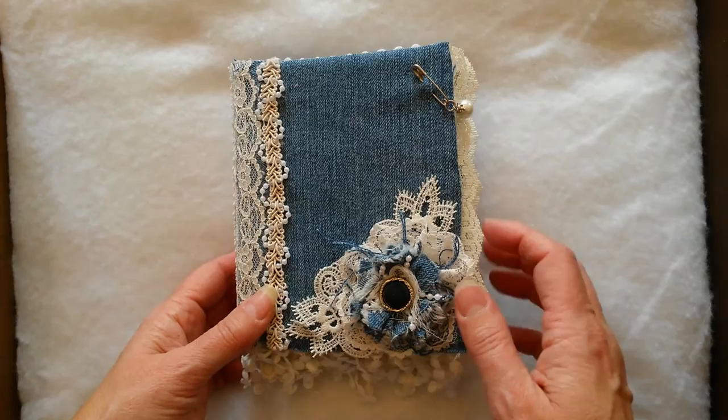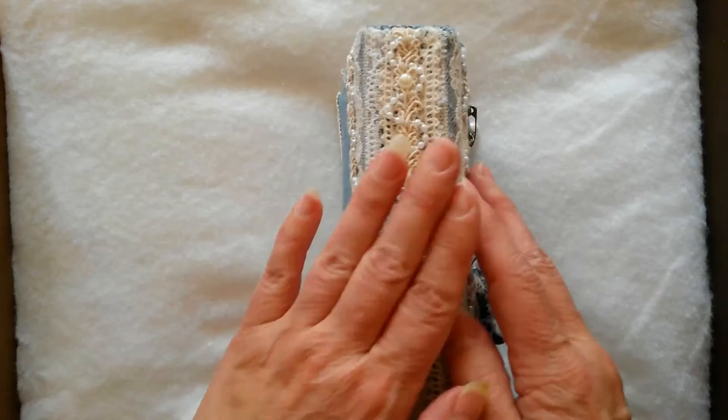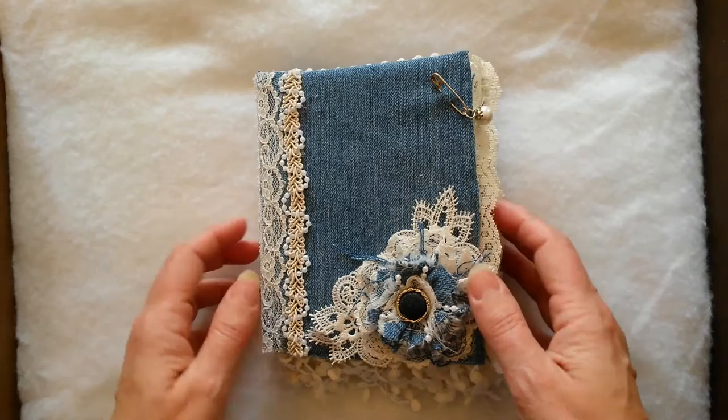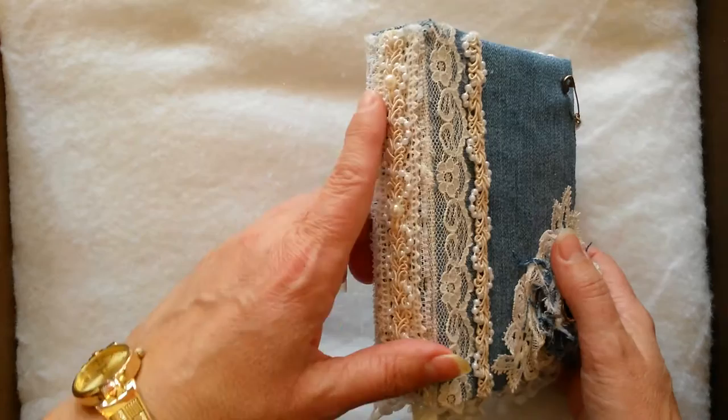I have used this similar binding method in the past, but what I didn't like about it was that on the spine here, they have us putting cardboard and gluing it directly to our signatures. I found that makes it very difficult to turn the pages and to decorate them, since you assemble the book first and then decorate. So if I do this type of binding in the future, I will omit the cardboard that goes along the spine.